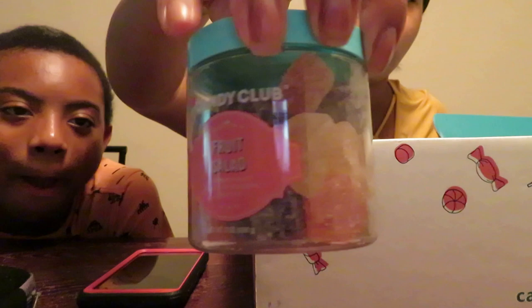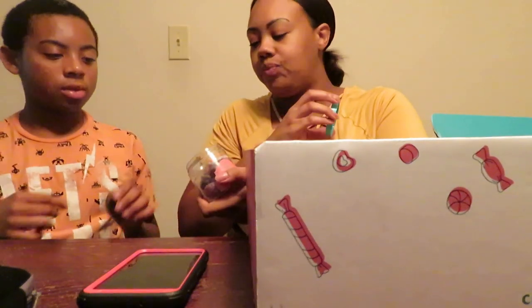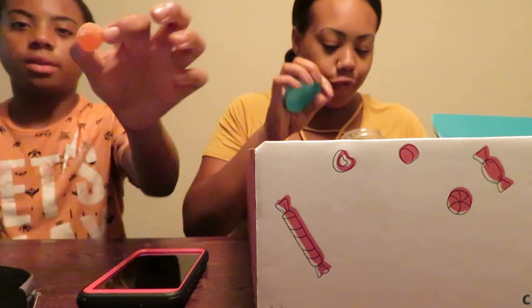Next one is Fruit Salad — an elegant mix of bright and flavorsome jelly fruits. That one looks like this. Let JJ get one first, and I'm going to go for the lemon. I got the lemon one — it's not bad, it's good. That lemon is strong. I got orange flavor — it's okay, I had better jelly things, but it's alright. So that was the Fruit Salad.